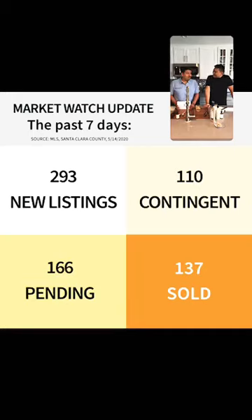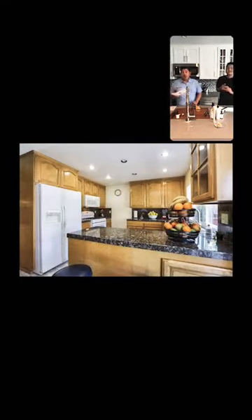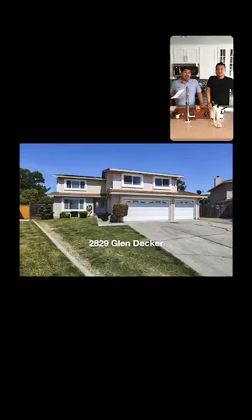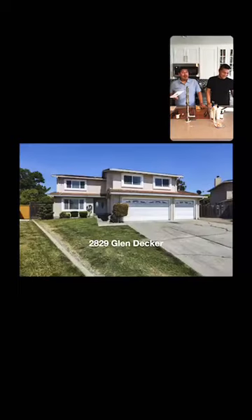We have a new listing in Evergreen Valley — it's an awesome home. The address is 2829 Glenn Decker Court in San Jose, in Evergreen Valley. It's in a cul-de-sac at the end of the street, on a huge lot — almost 10,000 square feet. It has a pool, a hot tub, a grass area, and a huge lawn so you can host parties. It's about 3,000 square feet of living space on two levels — great place to shelter in place if you need it!